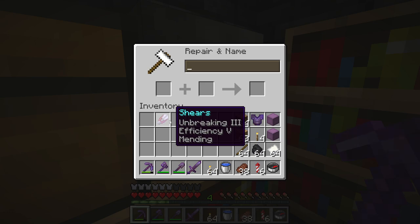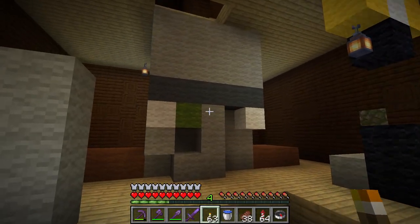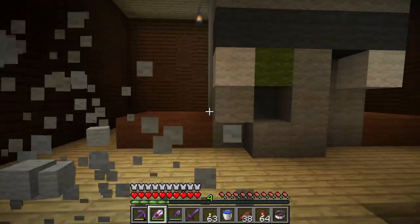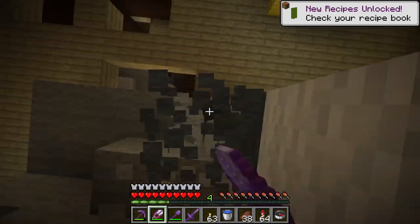Here we go. Now because I have efficiency 5 on my shears, I can go for some wool blocks — like wool blocks in the woodland mansion — and show them some serious shearing. Wool blocks will break instantly. Look at this, I'm destroying them.